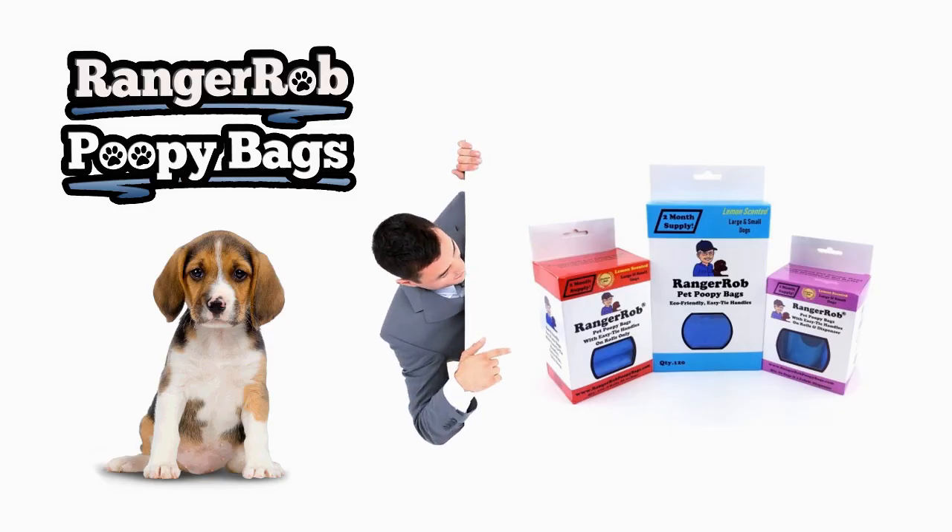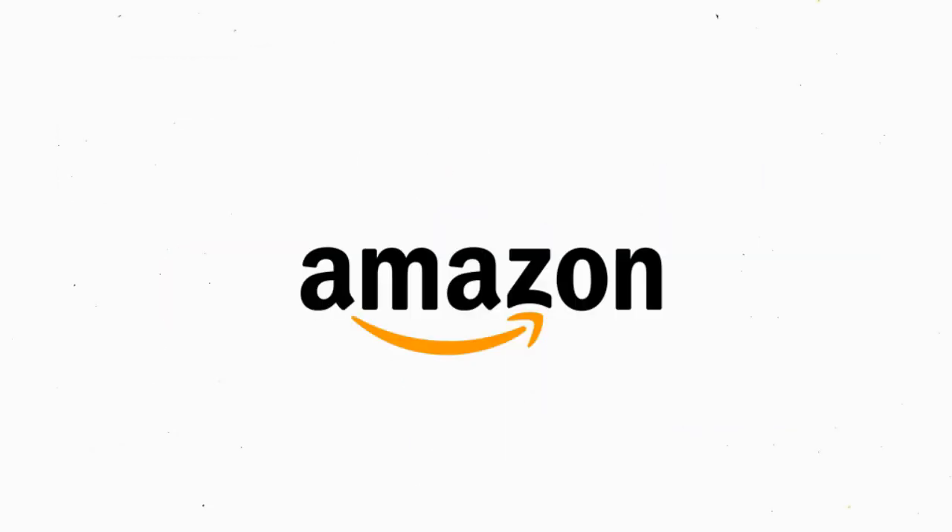Our videos are made possible by Ranger Rob poopy bags, available at Amazon right now. Hello, this is Ranger Rob and welcome to the Ranger Rob Country Living.